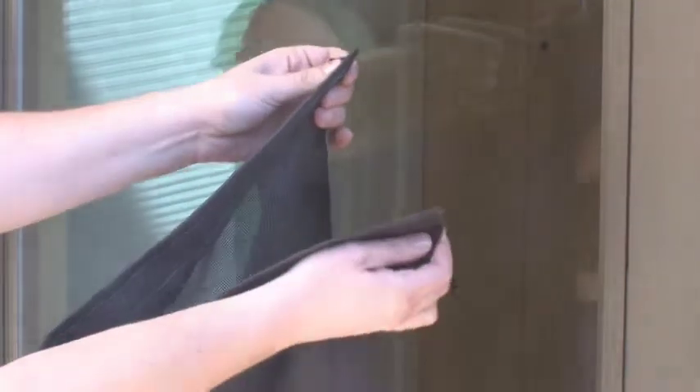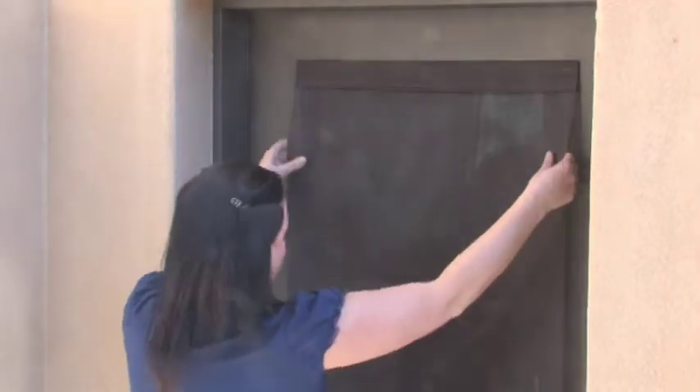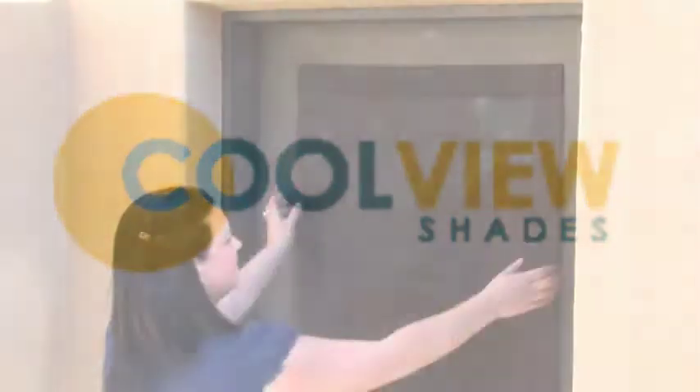CoolView door shades are a snap to put up and take down, and they're made to fit most swing doors and sliders. It's a simple solution to a bright problem.